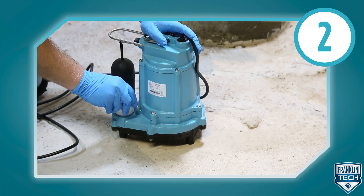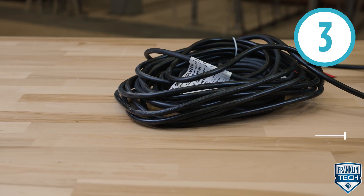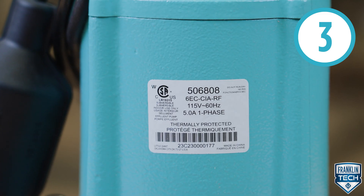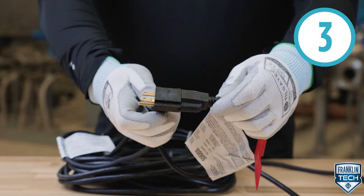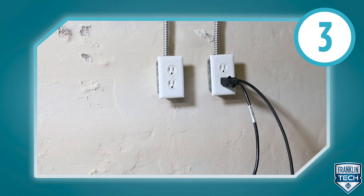Connect the discharge piping to the pump's one and a half inch FNPT discharge. Connect a 10, 20, or 30-foot power cord to a constant power source matching the pump nameplate voltage. Certain models have piggyback plugs on the switch cords. Be sure to plug the pump cord into a float switch cord, and the float switch cord into a power outlet.